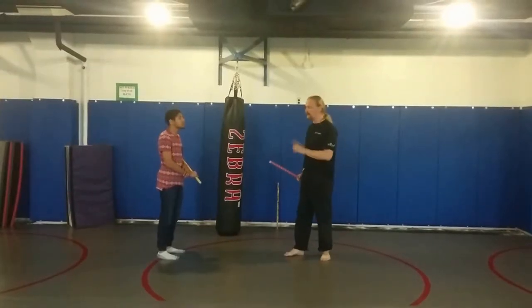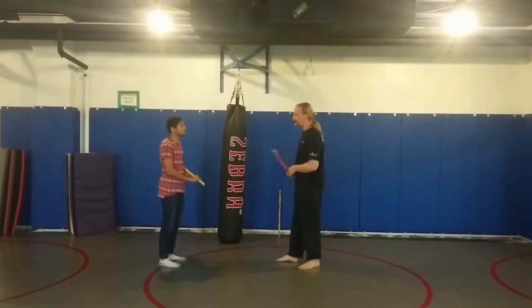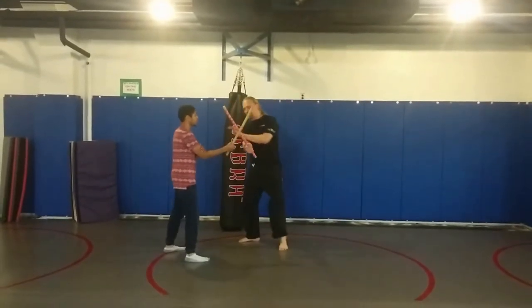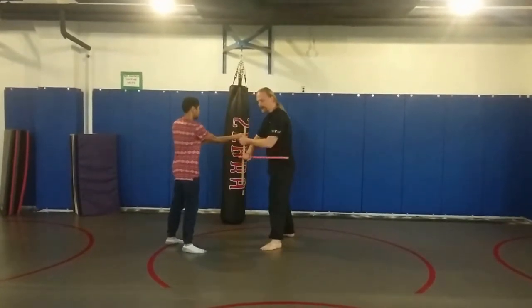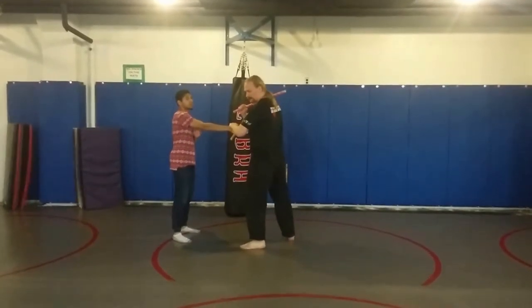We're looking at some stick defenses and some locks and throws from those. We worked off of the angle one, where I inside deflect and do my backhand strip. Or the angle two, where I outside deflect and do the quick strip.